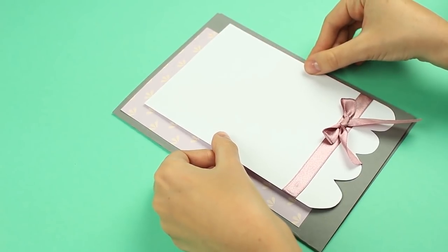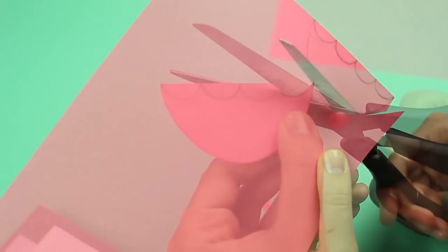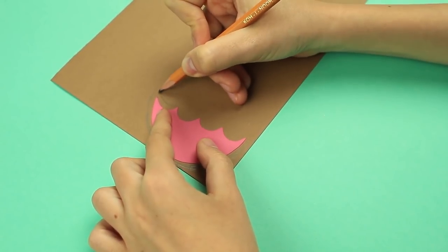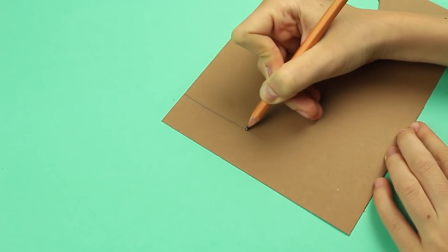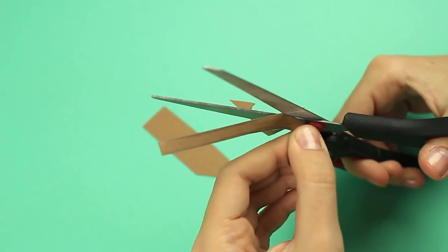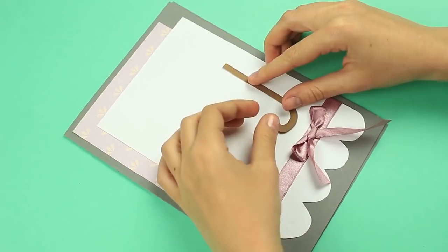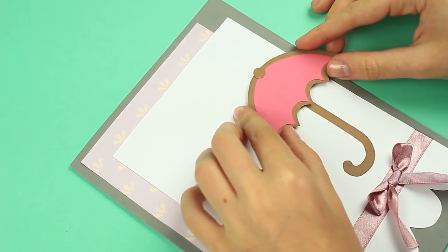Add white glue to the cardboard and attach to the front cover, shifting it to the right and down. Draw an umbrella on pink paper and cut it out. Place on brown cardboard, trace leaving a little extra space around to make the element bigger, then cut out the second umbrella. Draw a handle on the brown cardstock and cut it out. Add glue to the pink detail and attach to the brown one. Add a small brown button on top. Stick the handle to the card first, then attach double-sided tape to the umbrella canopy and place on the card to create a 3D effect.